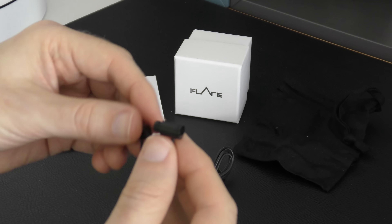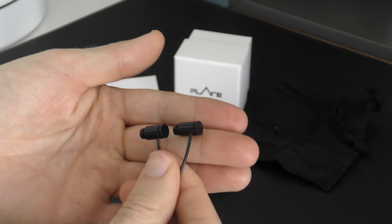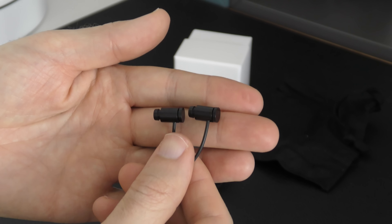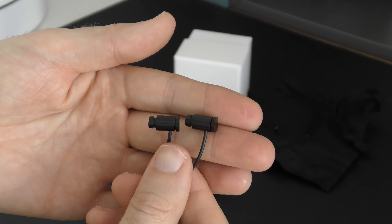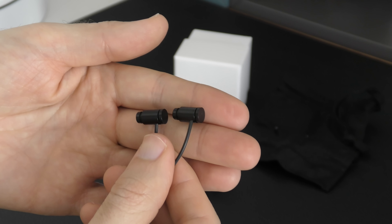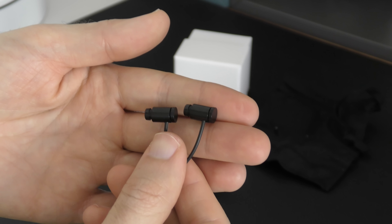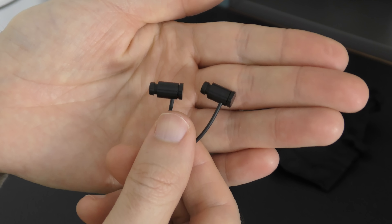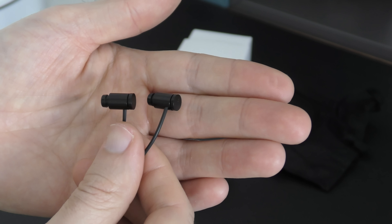With regards to audio quality, these produce a very nice sound. I have already reviewed the Flare Audio R2 Pro on the channel — I'll leave a link in the video description. The R2 Pros are made of grade 5 titanium, whereas these are a little lower in the range, made of aluminium. It affects the audio very slightly — but really only slightly. There's hardly any difference in audio reproduction between these and the R2 Pros.